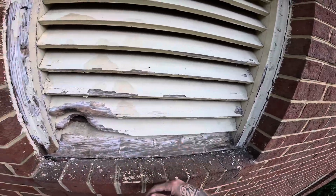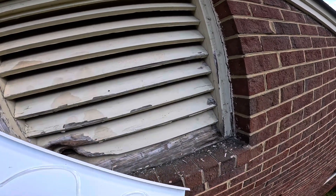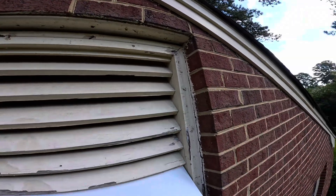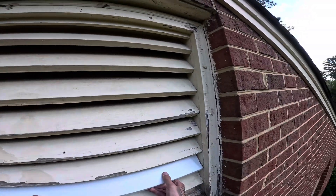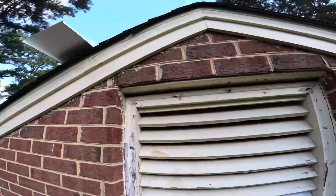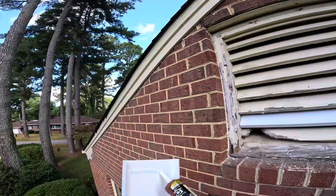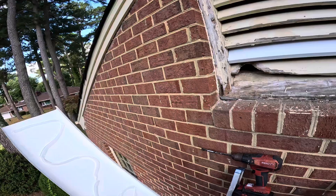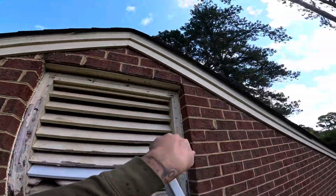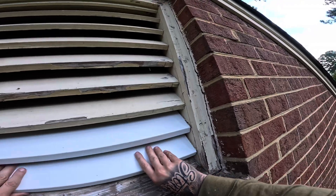We've got it dry fit. I'm going to take this sealant, put some right there just so it doesn't move, slide it up on the back side until it grabs — right there, that's not going anywhere. That's what we usually do — we seal up the whole house. That's how I do it; I can't speak for anybody else, but do it good and do it right the first time. Slide it up into bed right there, and it grabs.